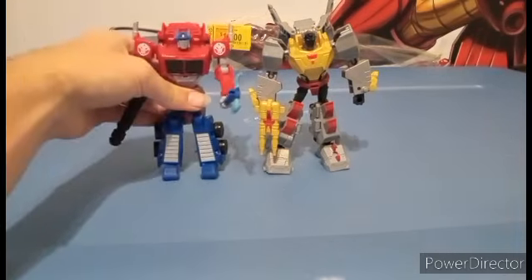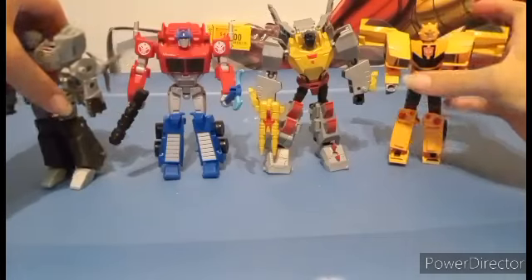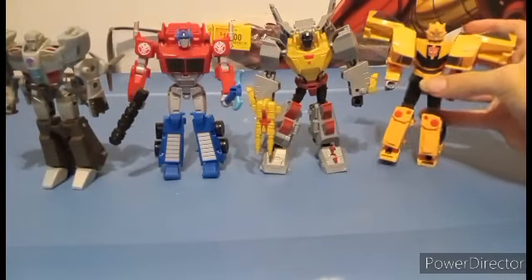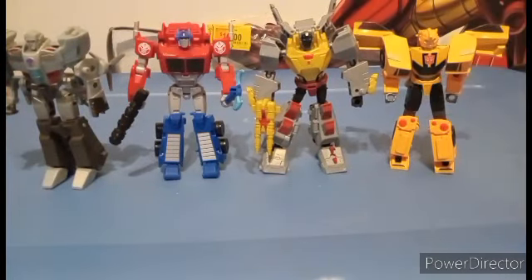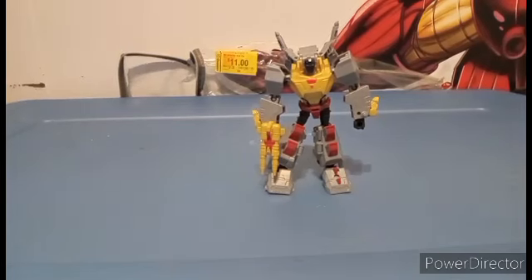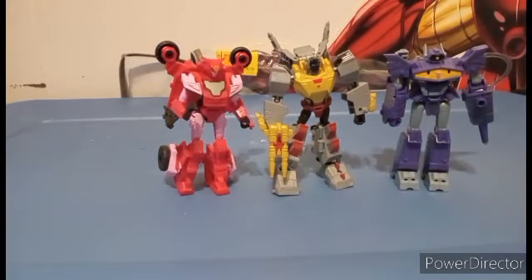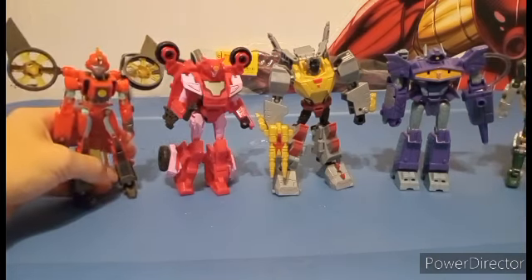Let's just put in Optimus, Bumblebee, Megatron — you can see how that looks. Shockwave, Alita, Thrash, and Twitch. And now all I'm waiting for is just Nightshade at this point.